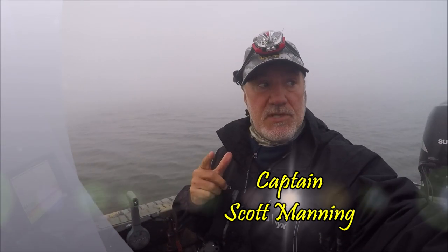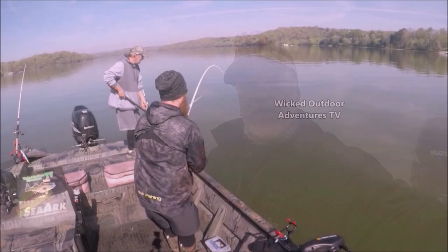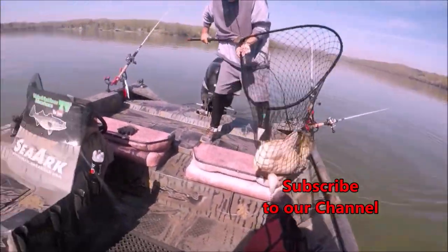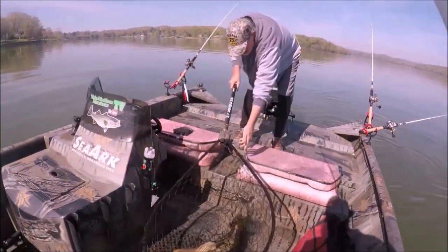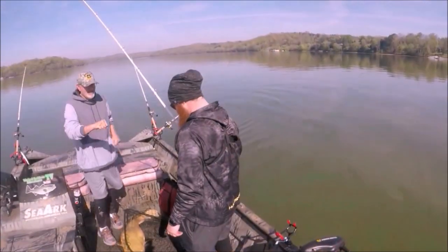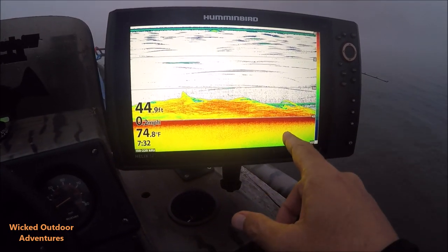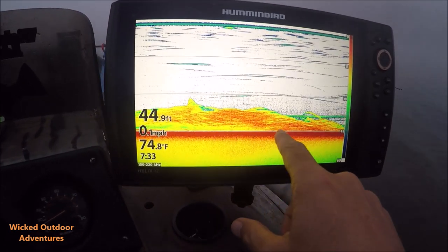All righty guys, Captain Scott this morning is sitting down here. I want to show you what a big school of striper looks like on your Hummingbird Helix 12 Fish Finder. We've got our Hummingbird Helix 12 Gen 3 loaded up here. We're on the 2D sonar.